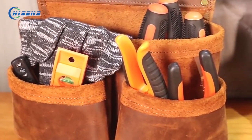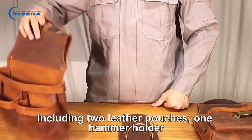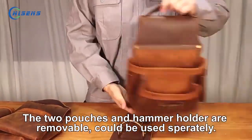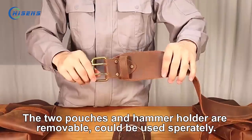This functional tool bag is made of top-grade leather. It includes two leather pouches, each with many pockets and one hammer holder. The two pouches and hammer holder are removable, so they could be used separately.